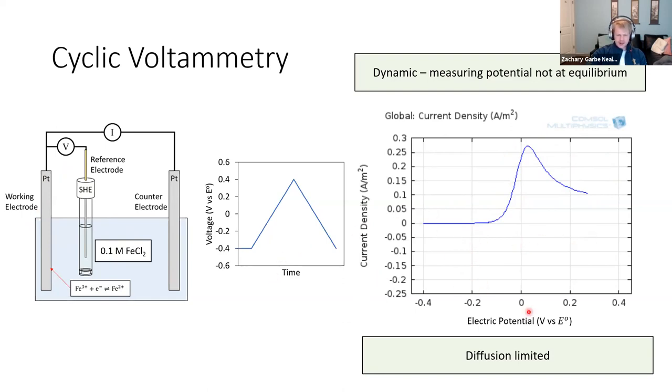We continue pushing the voltage, reach the final voltage, and reverse it. We've reached our end voltage and start sweeping it down. At this point we still have positive current — electrons are flowing away from the electrode, meaning we're still oxidizing the iron. We continue until we reach zero current, then switch from oxidation to reduction. Now electrons are flowing to the platinum electrode, reducing the Fe³⁺ species. The same diffusion limit for Fe³⁺ available at the surface applies, and the current continues in the negative direction.